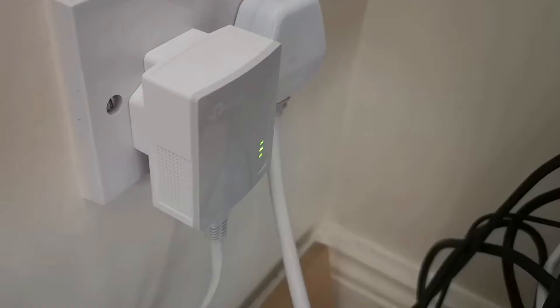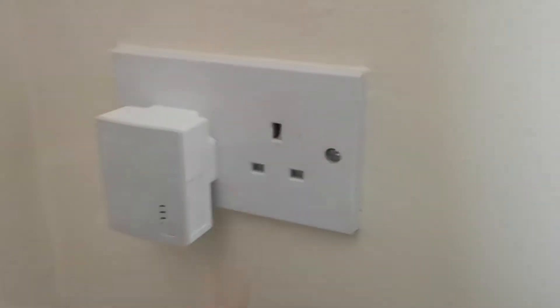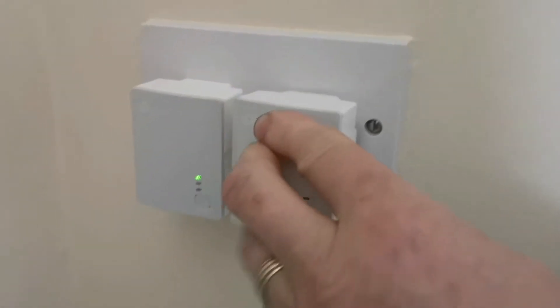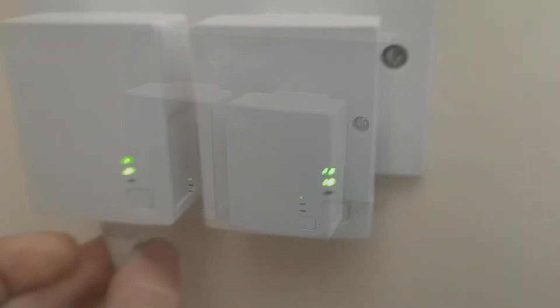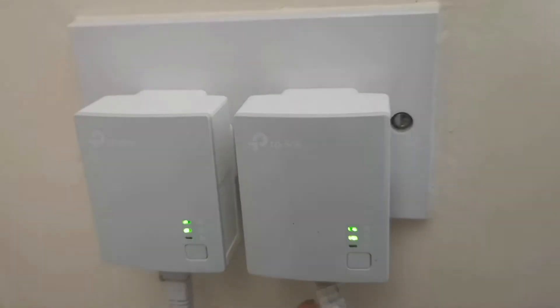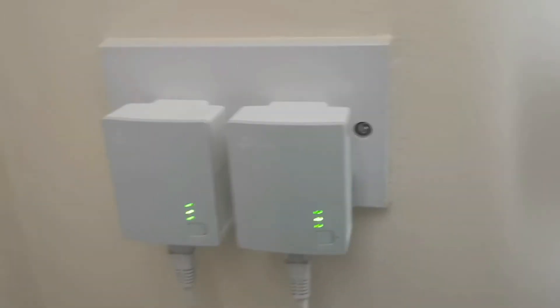What you want to do first of all is disconnect both your powerline adapters by removing the patch cables connected to the two devices — one connected typically to your PC, one connected to your other device. You want to place the two powerline adapters together in a plug right next to each other, and connect the one meter patch cable together.